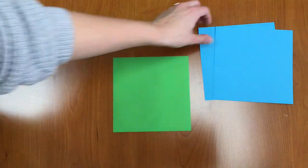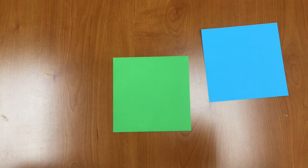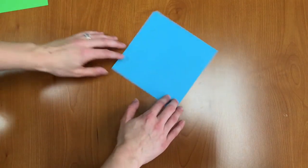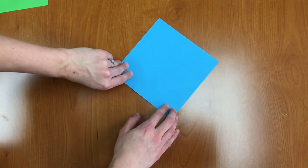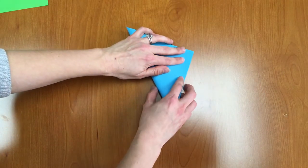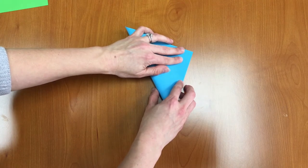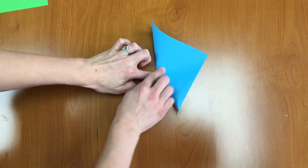You're going to need just one piece of each colored paper and we're going to start with the non-green color. So our first step is to fold in half diagonally. You want to make sure that your corners line up nice and that your folds are nice and crisp.